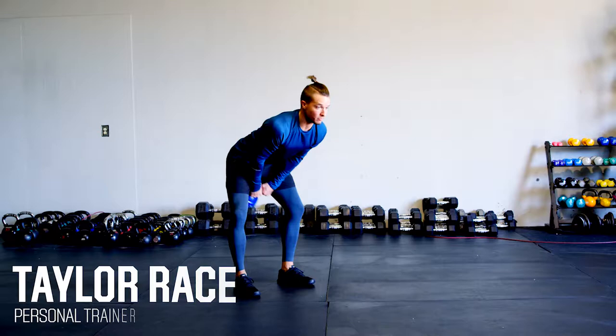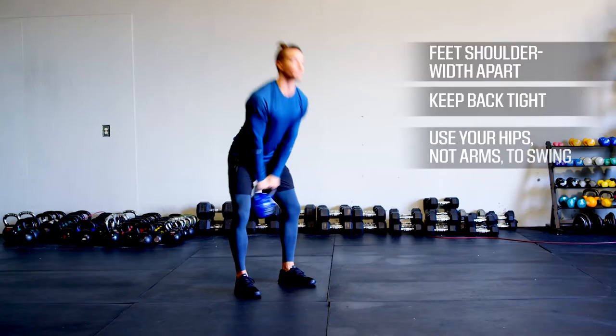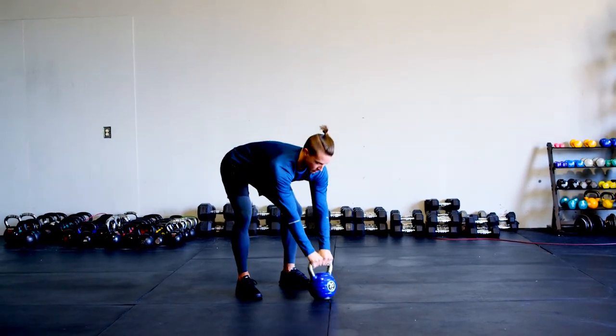Alright, so with the Russian kettlebell swing, we're going to start at about shoulder width with your feet, and then we're going to hike the kettlebell back between your legs, keep your back nice and tight and your shoulders slightly back, and then what we're going to do is just extend through the hips and glutes so that we stand tall and get the kettlebell to about chest level.